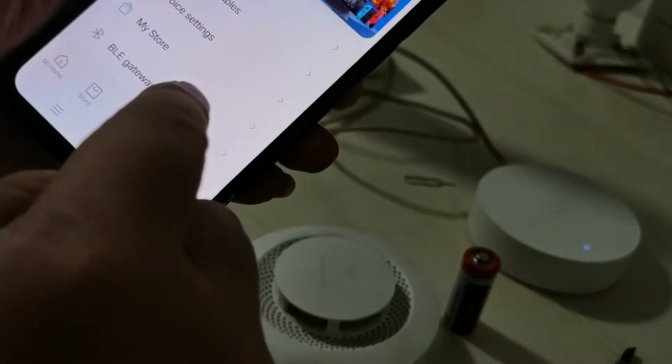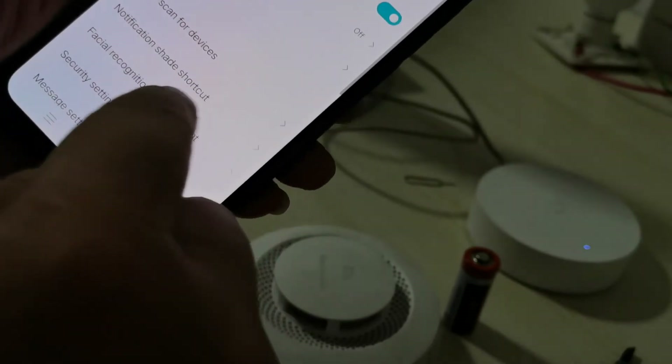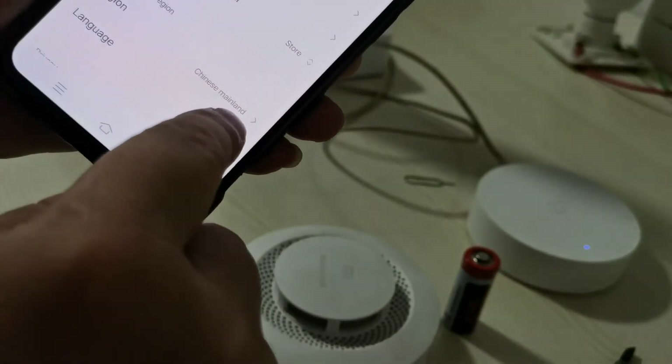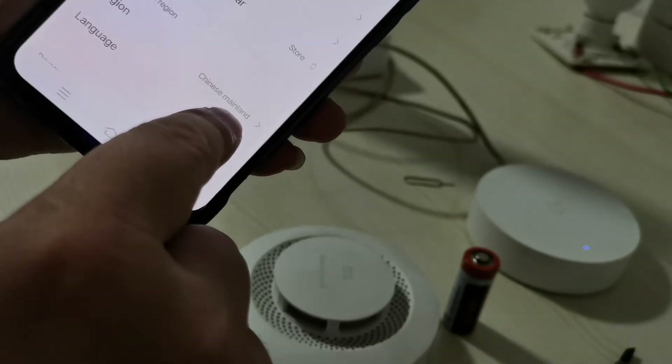First we check the settings. This is set to a 10-minute interval.